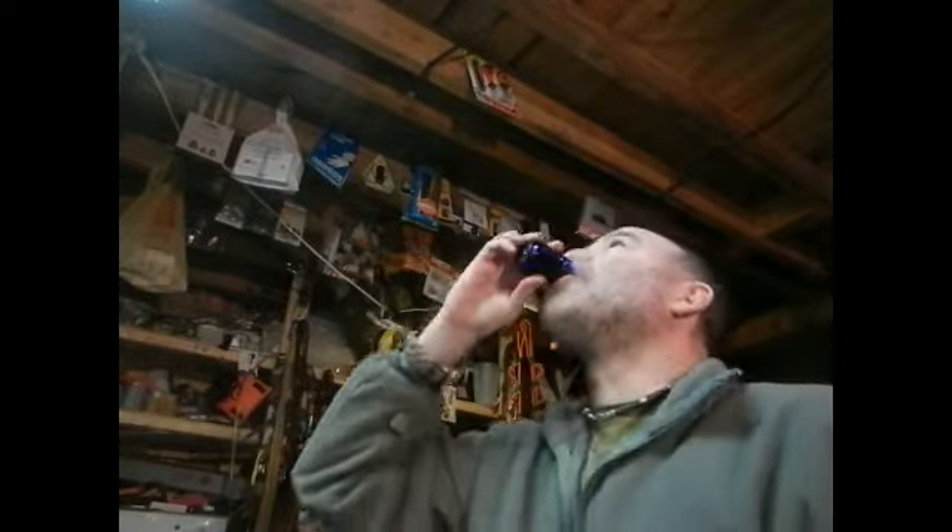God only knows how much percentage it is. Here's to going blind! That's good — real good. Yeah, spicy — cinnamon and cloves, maybe some ginger.